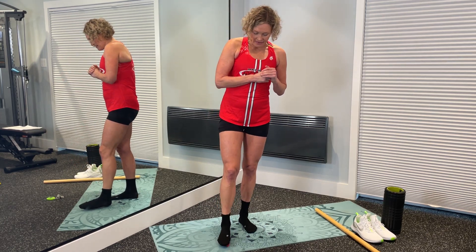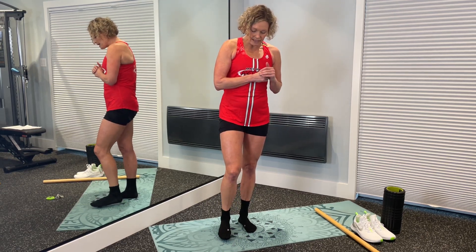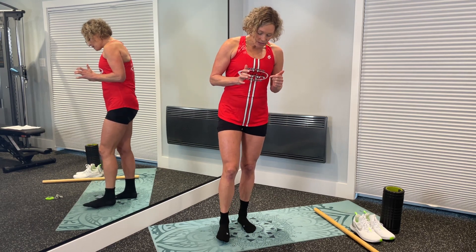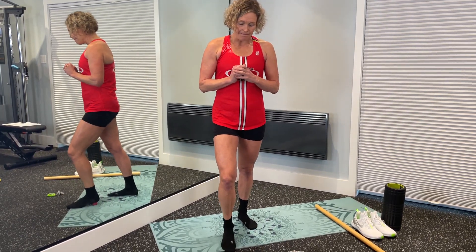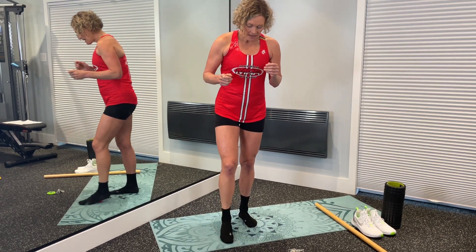Now we're going to do a cursory rolling out of the plantar fascia — the arch of your foot — just rolling through that part a little bit. Then stop and press just three times into your heel. If you have any really tight or cranky spots in your heel, avoid them — nothing more than a six out of ten. Find three different spots, including where your Achilles attaches, which can be a tender spot. Be kind to your feet — anytime you feel pain, things get tight and don't actually loosen up.